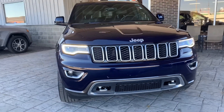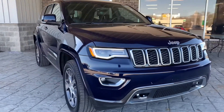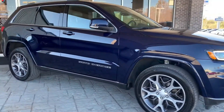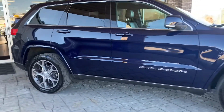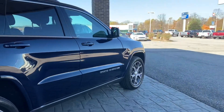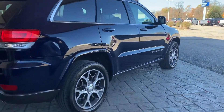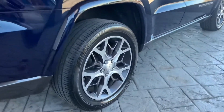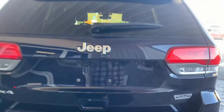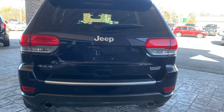This is a 2018 Jeep Grand Cherokee in navy blue. The car is in super well condition. Don't see any major scratches or scrapes on the paint. It's got Bridgestone tires on it with lots of tread. It's a 4x4.